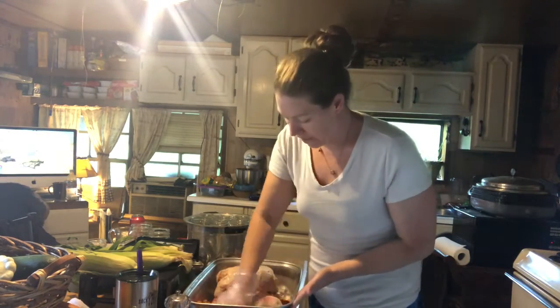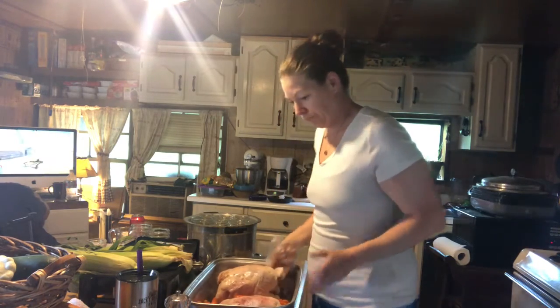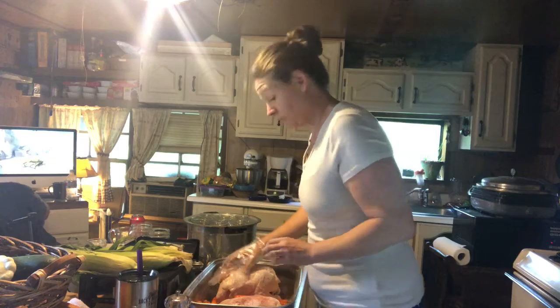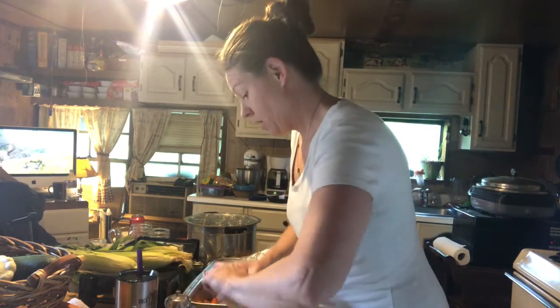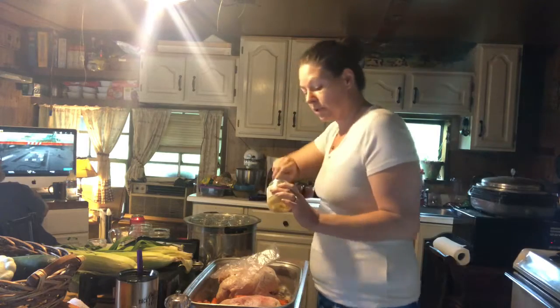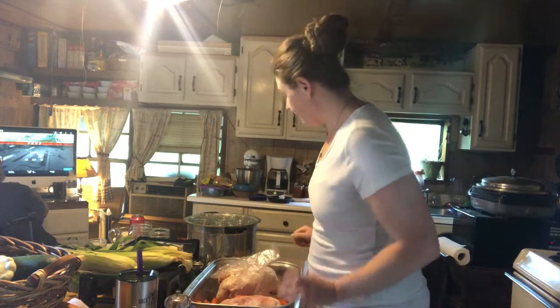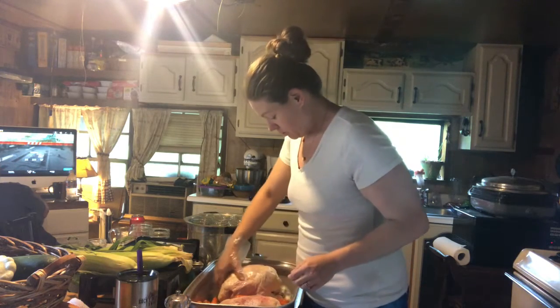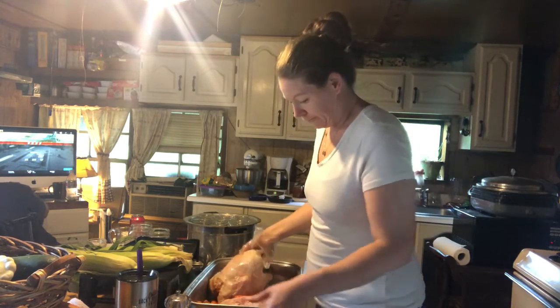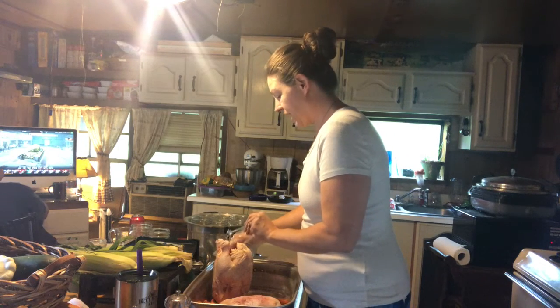I rub that salt and pepper in. I don't have any fresh garlic right now so I'm using minced garlic — I'm going to use about half a teaspoon per chicken, and I'll just stir that inside.